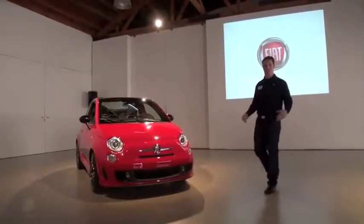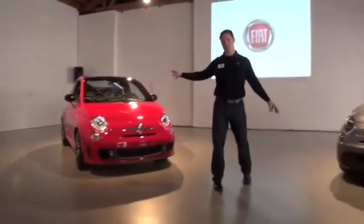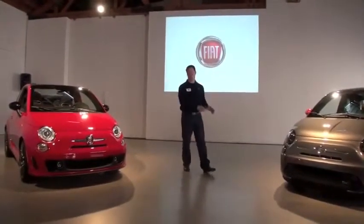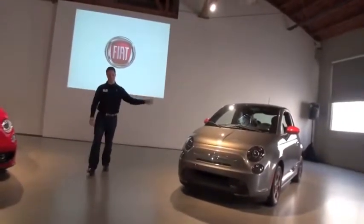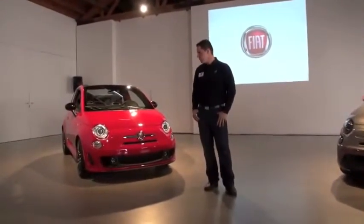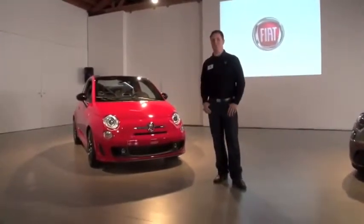We've talked a lot about range this morning, and I think this is an interesting juxtaposition to have the electric and the Abarth Cabrio in the same room, because it really shows the range of the Fiat 500 line. They're both really very California cars — this one in line with the Eco Chic, and this one more in line with the canyons that we'll be driving this afternoon.